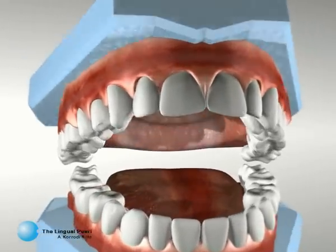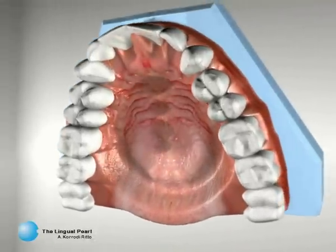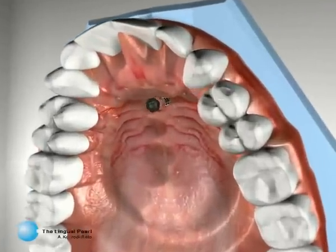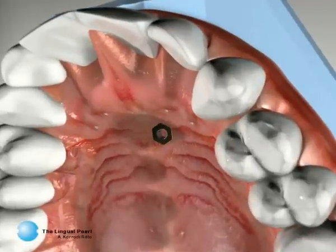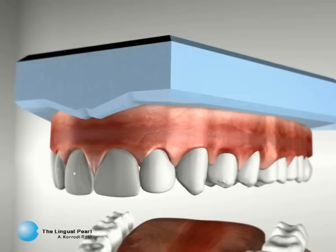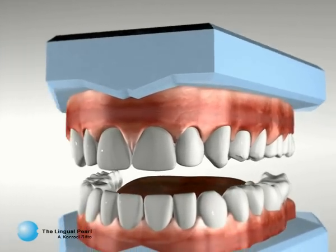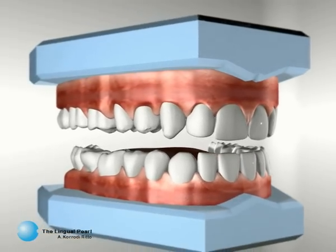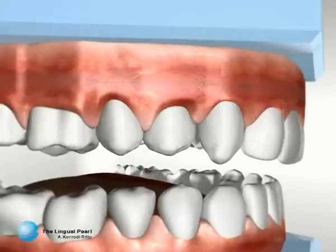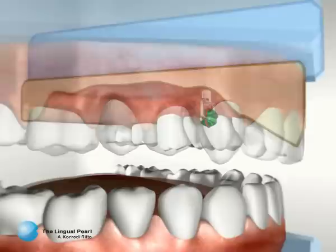The Lingual Pearl is a passive appliance to help in the re-education of the position of the tongue, re-education of the swallow and the speech. It can be used in a transpalatal bar, bonded to premolars or deciduous teeth, in retainers, or applied to micro-implants, depending on what we want and depending on the stage of the orthodontic treatment. The Mia Pearl Total Concept.